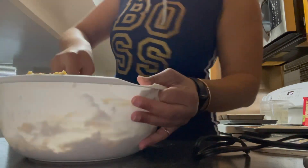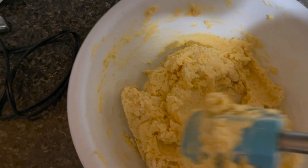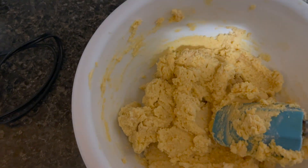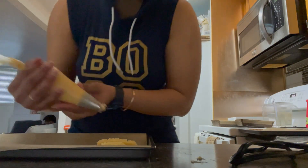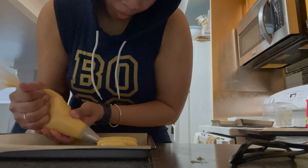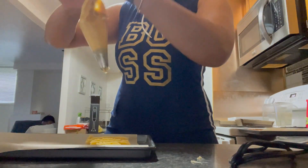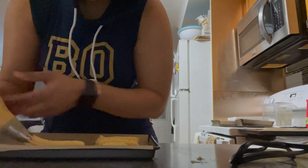Hey guys, I'm back and here is the cheese straw dough that I'm now going to put into a piping bag fitted with a large star tip and pipe out my dough. Right now I'm just piping out my dough onto a baking sheet that is technically non-stick, but I still put down parchment paper just to make sure it doesn't stick at all.